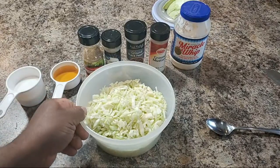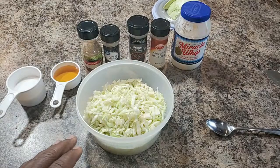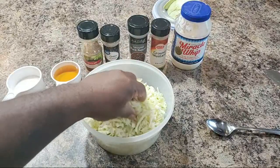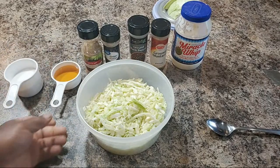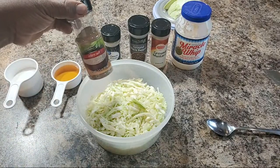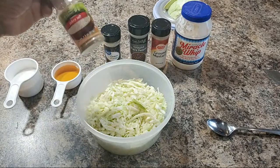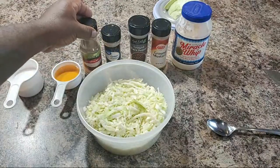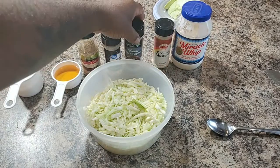Alright, so I'm gonna break down these ingredients to you guys real quick. Like I said, it's gonna be something easy and simple. I got a half of cabbage that I had cut up — that's a half from a good-size head. Then I got some sugar, which is like a half a cup of sugar. Then I got some vinegar — half a cup of vinegar. I got some celery salt.